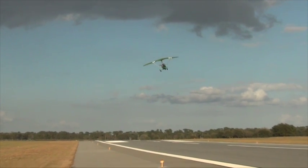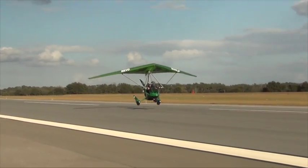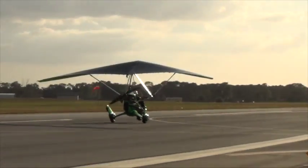Moving the bar directly sideways and forcefully is the best way to upset the nose and yaw, and create what we call a Dutch roll, or when the trike is slipped.